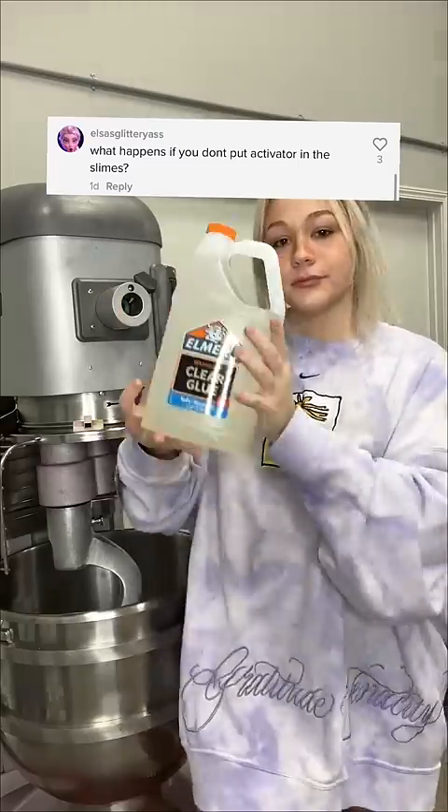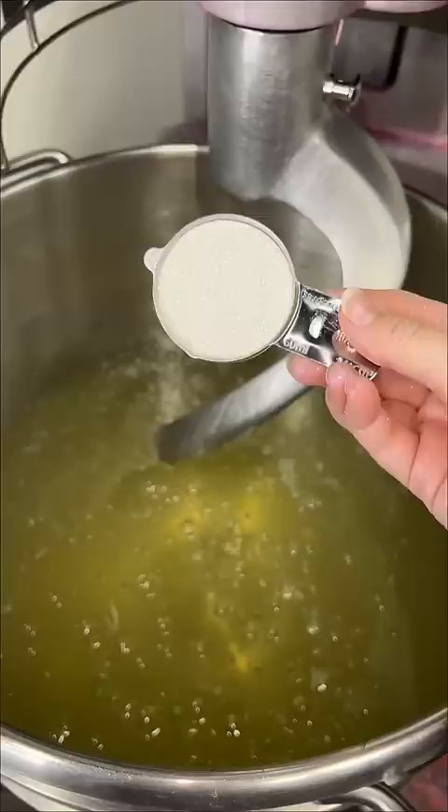What happens when you don't add activator to your slime? To be honest, I have never tried this. I have to make an extra batch of slime for the restock anyway, so I guess we're going to find out together.